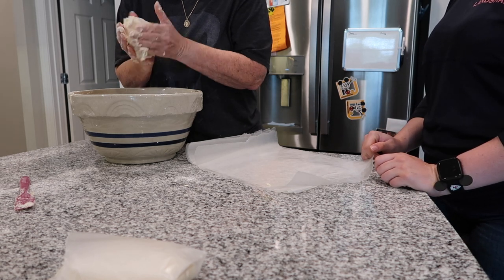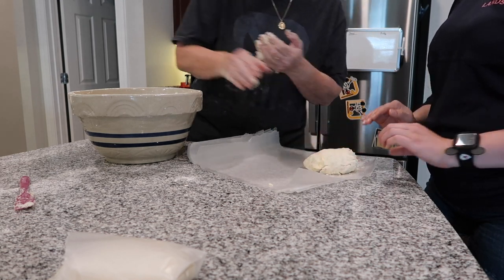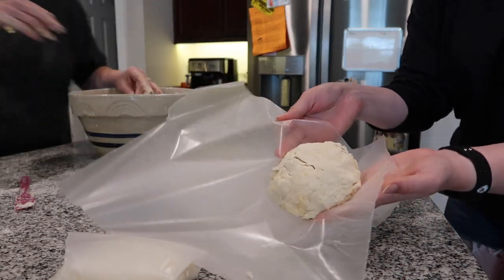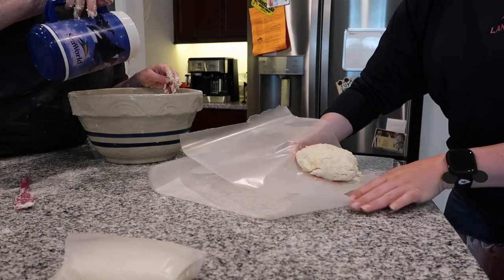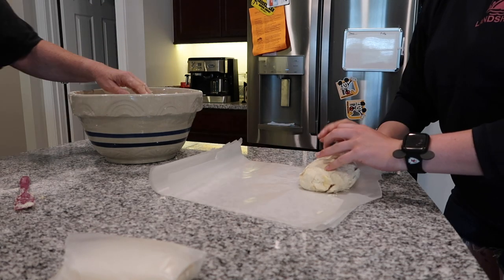I'm using a really flat-handed technique to bring it together. See on this one how it's not flaking apart in the wax paper even though it's not kneaded — it's just sort of pressed together, and that's all you need to do with it right now.